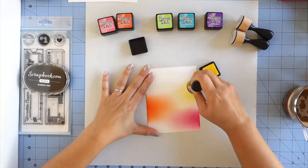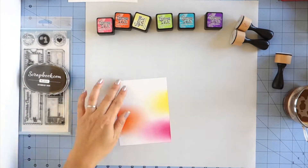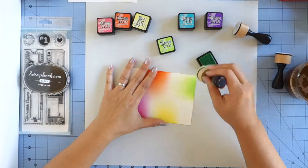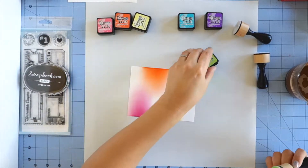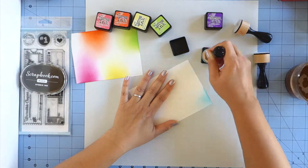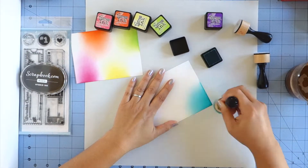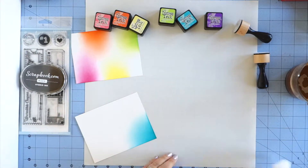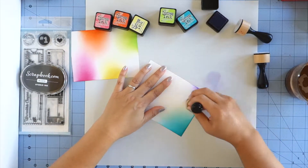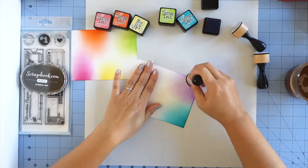I'm just trying to get the color on there. I'm not trying to make it perfect because I'm just going to be using a little stamp in each of the colors. You'll see me struggle a little bit with this color and that's because the sponge is new. I find that the ink blends a lot better when the sponges are seasoned with a lot of color on them. That's why you see me kind of dabbing it off onto the work surface.